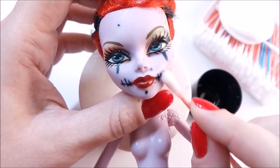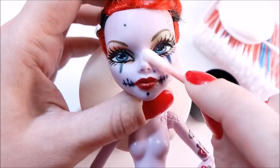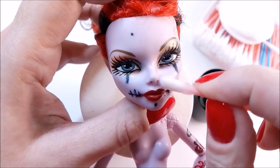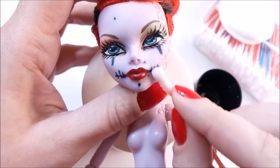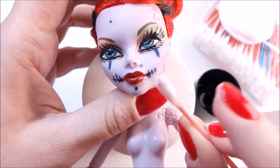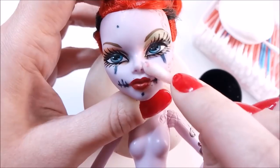The first advice I found was to use pure acetone. I don't really believe it. I know how acetone works on doll faces and from my experience it cannot remove all stains, but let's try it anyway.